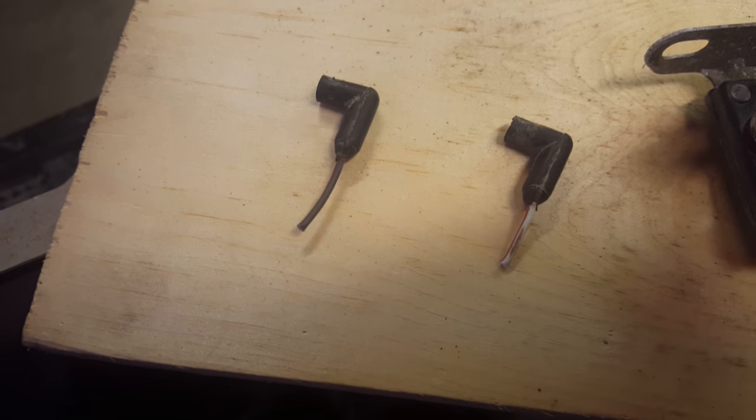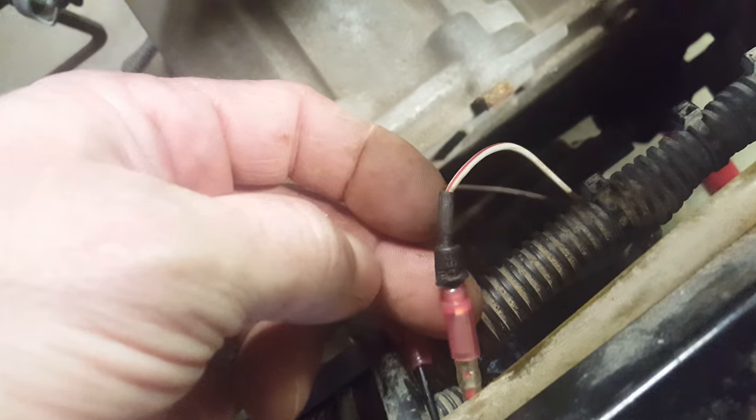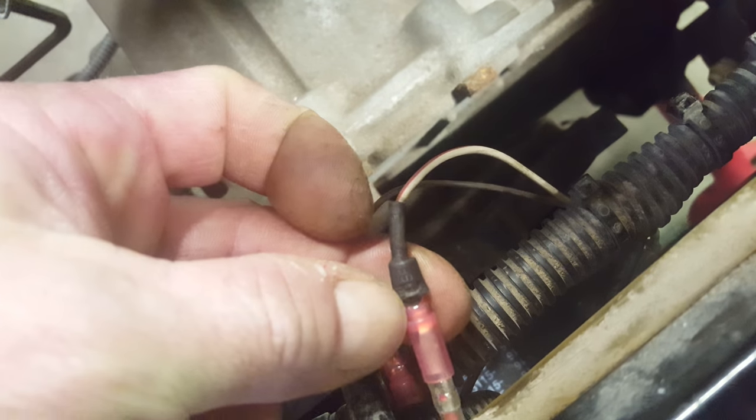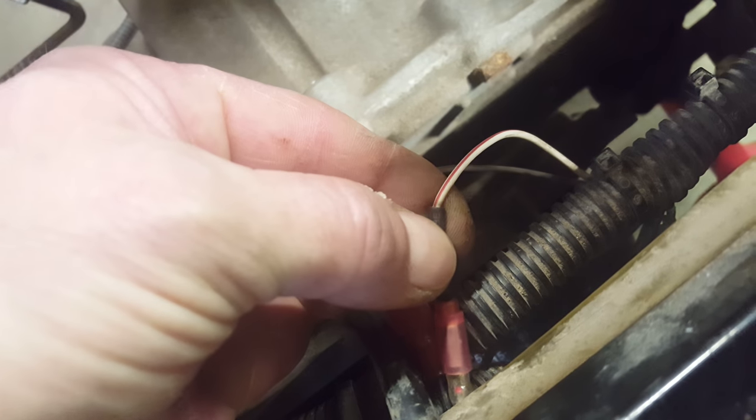On the factory Polaris there's a white wire with a red tracer and then a brown or black wire. Cut the factory ends off because they won't work with the Ricks replacement unit. On the white wire, I put some heat shrink and a bullet connector, and that connects to the red wire that goes to the Ricks unit — that's your power.